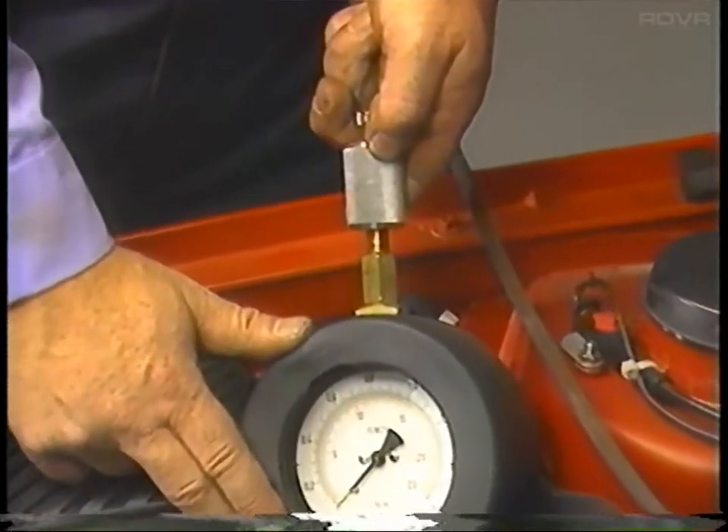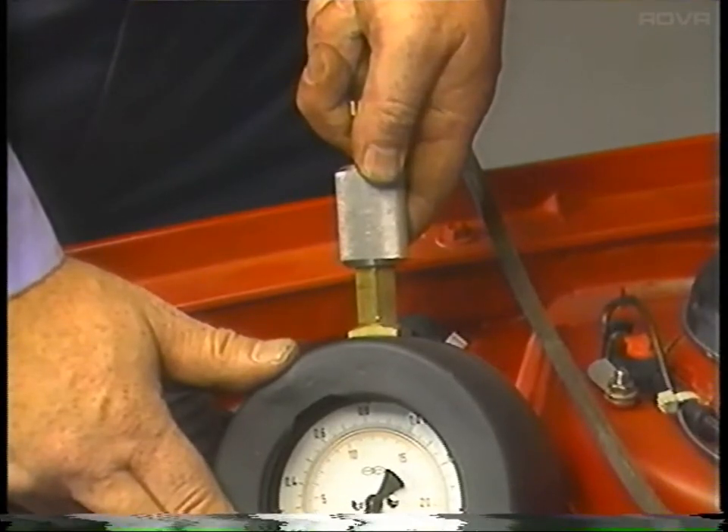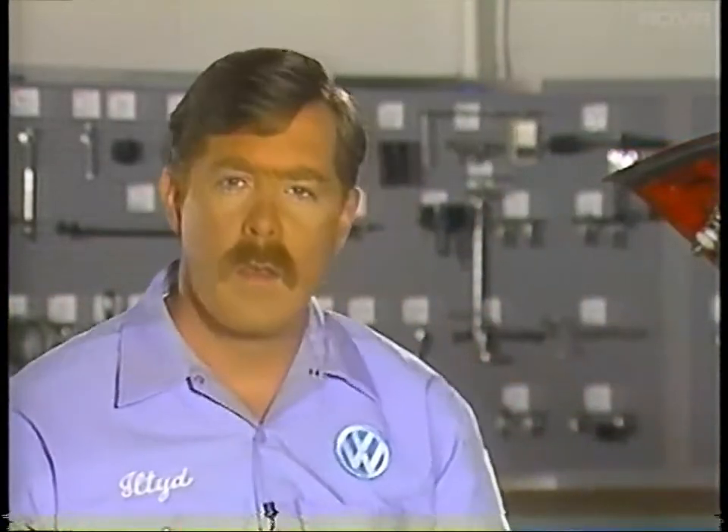The gauge is in the open position when the sliding valve is pushed toward the gauge. Leave the gauge in the open position for the test. With the gauge installed, start the engine and let it run at idle.